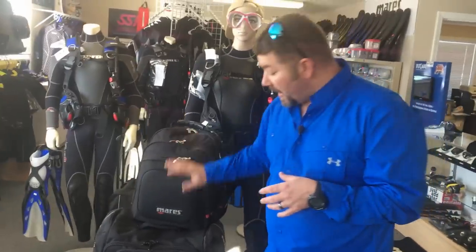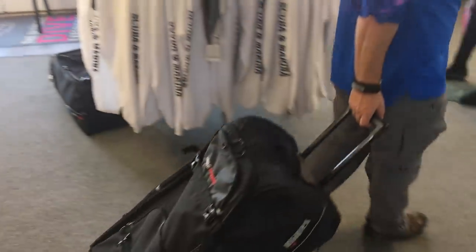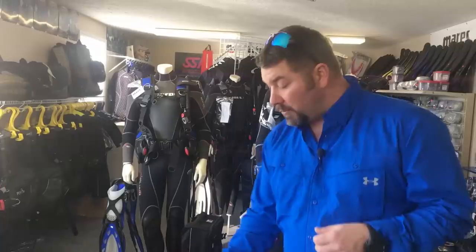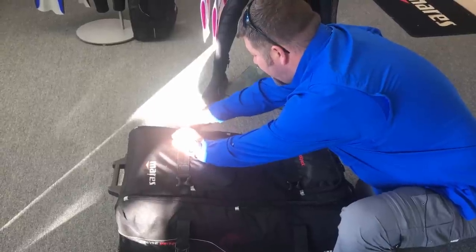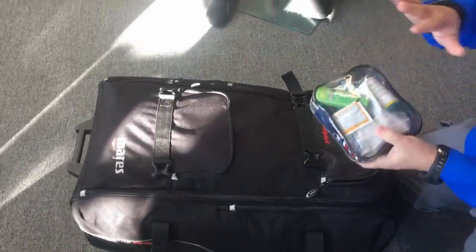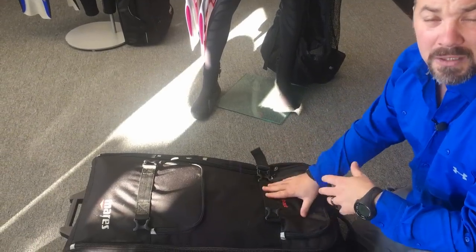My two primary bags are the Mares Cruise Journey and the Mares Cruise Backpack. Looking at the bigger bag first — it's a roller-style bag, which I really like for long walks. It also has backpack straps so you can carry it if needed. It has plenty of pockets and adjustability, so you can cinch the gear down in the main compartment. The smaller compartment is where I keep personal items like toothpaste, toothbrush, and shaving kit.